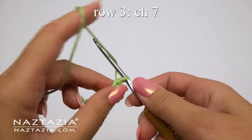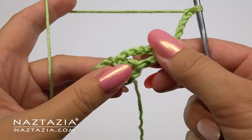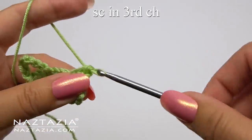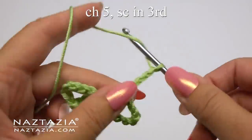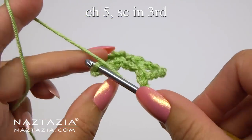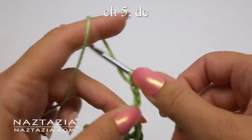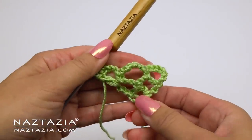For row three, start with the chain seven again and find the third chain of the previous loop and make a single crochet in the back loop. Now we have a middle section — make a chain five and single crochet in the third chain of the next loop. Always for our ending, we'll chain five and double crochet within the same loop. Row three has three loops.